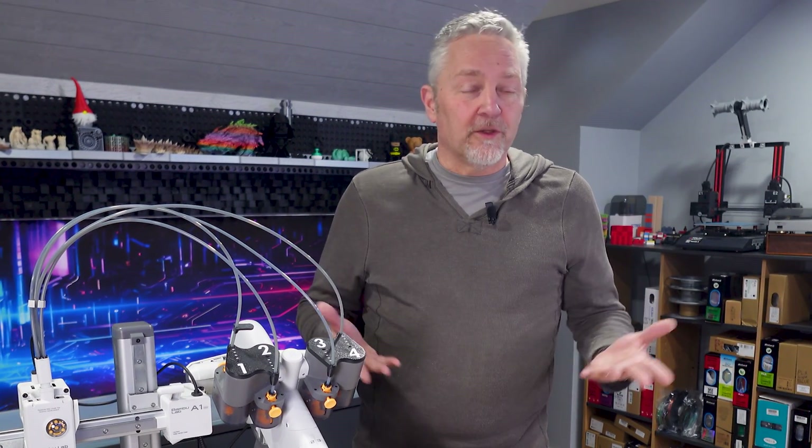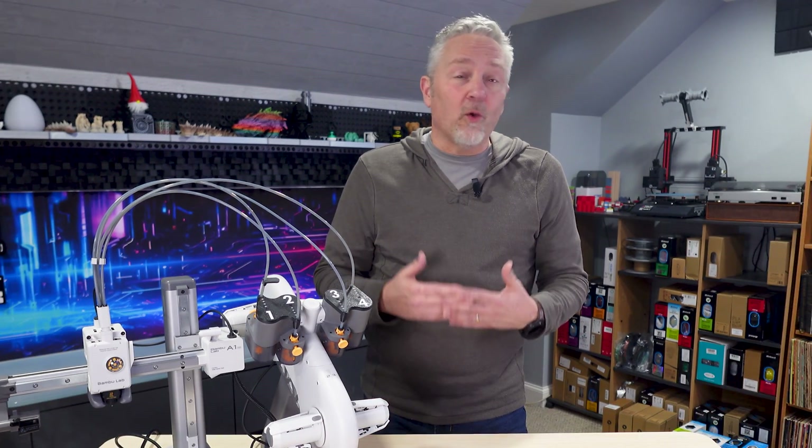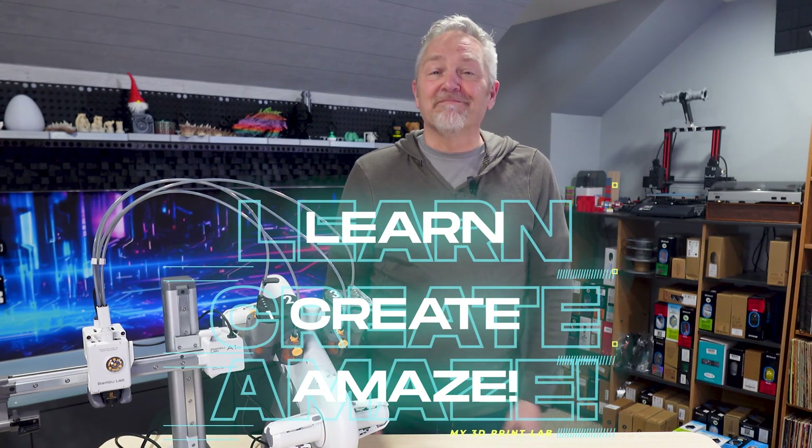My goal with this video isn't to promote Bambu — I just wanted to give you my honest information about what I think is a great printer after having it for six months. And no matter what 3D printer you get, keep checking back with me in the lab as we all learn, create, and amaze.